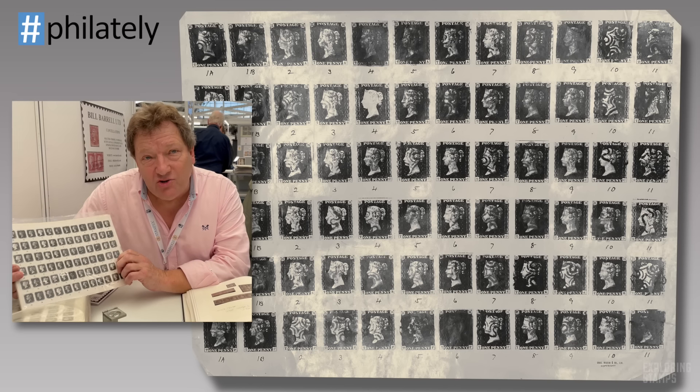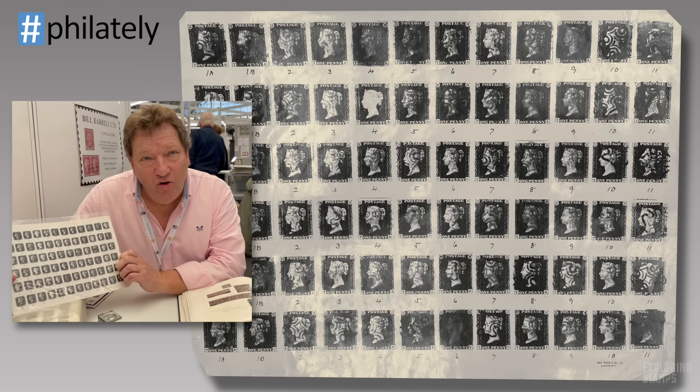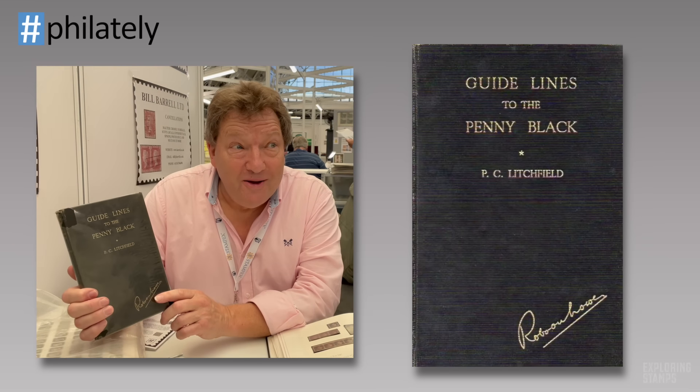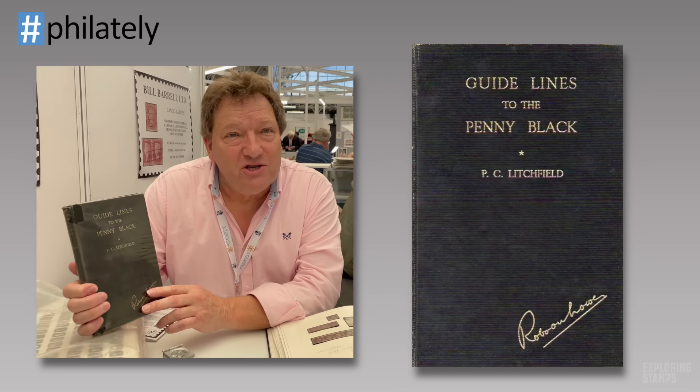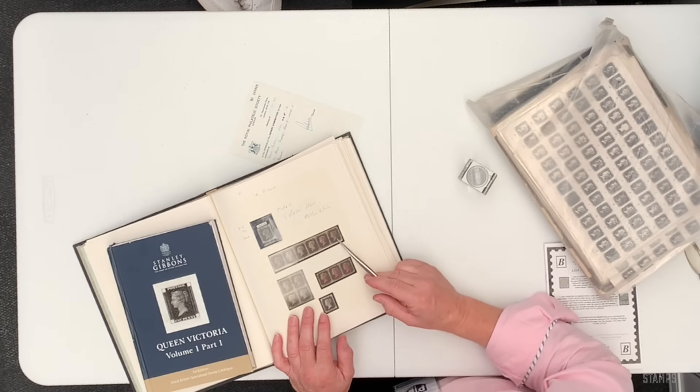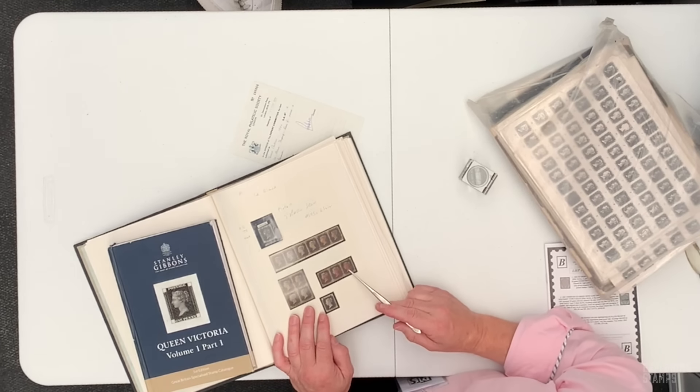I'd like to show you a book produced by Charles Nissen, where he illustrates every lettering from every plate. I know we live in a digital age, but I'm very much a traditionalist — I like to use books for plating. This book illustrates every position for every lettering and will help you identify all your Penny Blacks. If you want further information, this is the other book you need: Guidelines to the Penny Black by Percy Litchfield, which lists all of the constant varieties. So that's the Penny Blacks — quickly looked at, or is it?